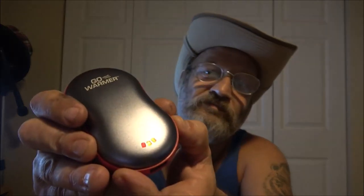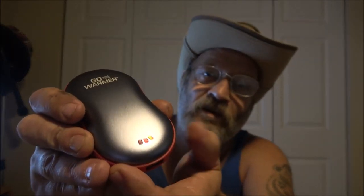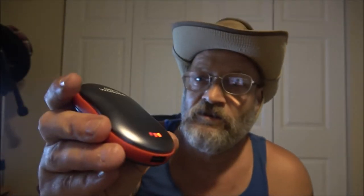This side feels a little warmer than the other side, but I mean — as far as longevity, I just got it. I bought it the other night and forgot I even had it. Then I saw it today and thought I'd do a review. That's pretty hot, and then you can go down to medium and then low.